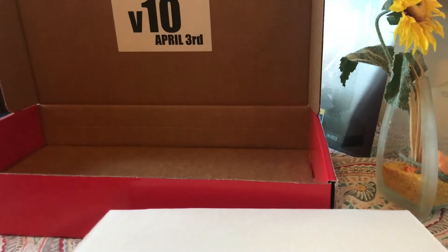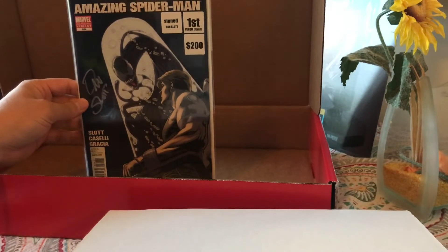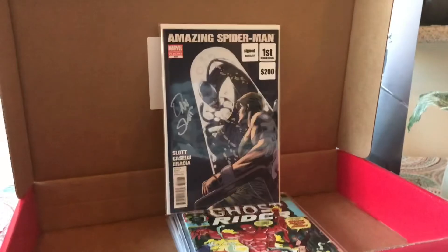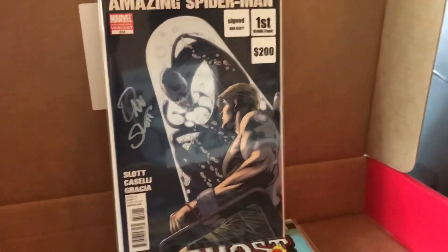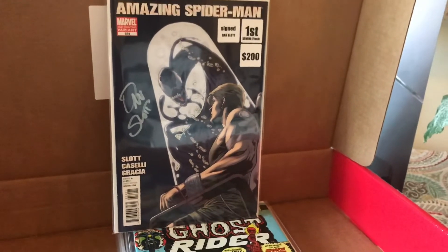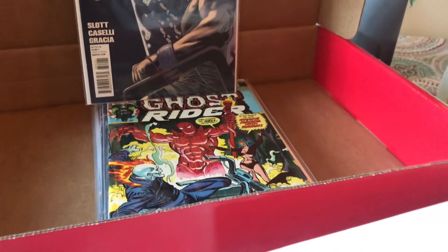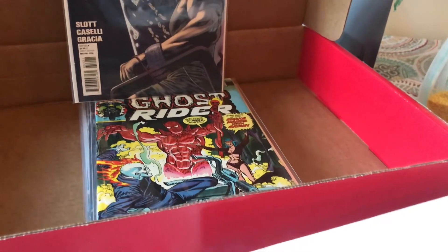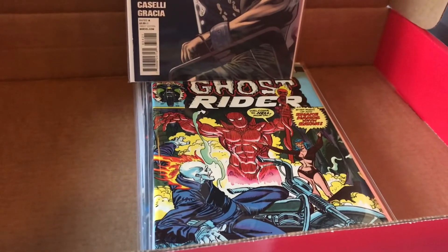For sure the big hit of the box is supposed to be this one at $200. We'll check it out. Alright, it looks like for this book there's only one that was recently sold, for $99.90. Ghost Rider — that's the first appearance of Son of Satan — is all over the place. It really depends on condition, so I'm going to give it around $30 to $50 average.